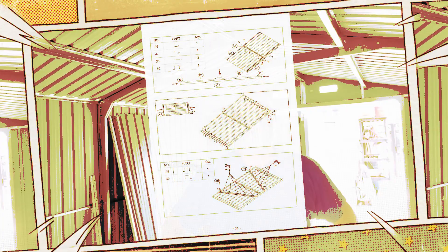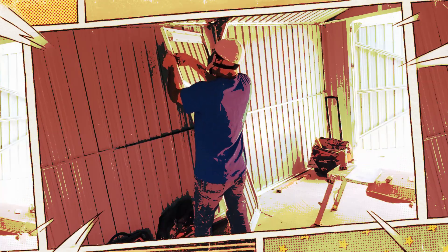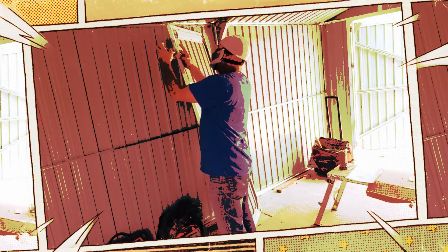The assembly of the last door is on the agenda now. It won't be long before we're completely done with the storage shed. On the other two doors, we put the hinges on the frame itself. This time, it's showing us that we should be putting these on the door before we attach it to the frame.